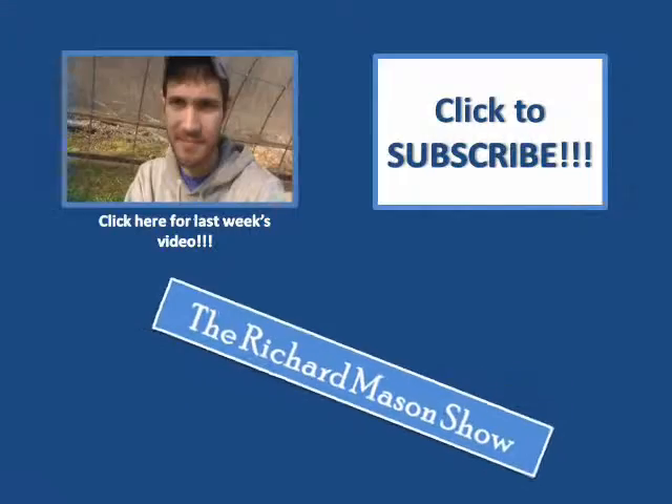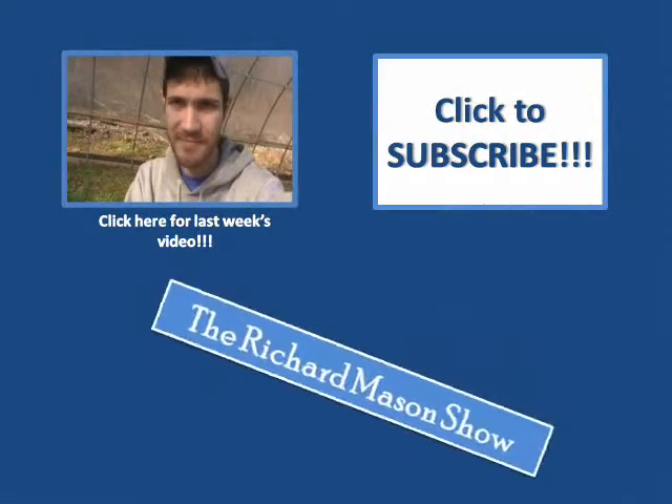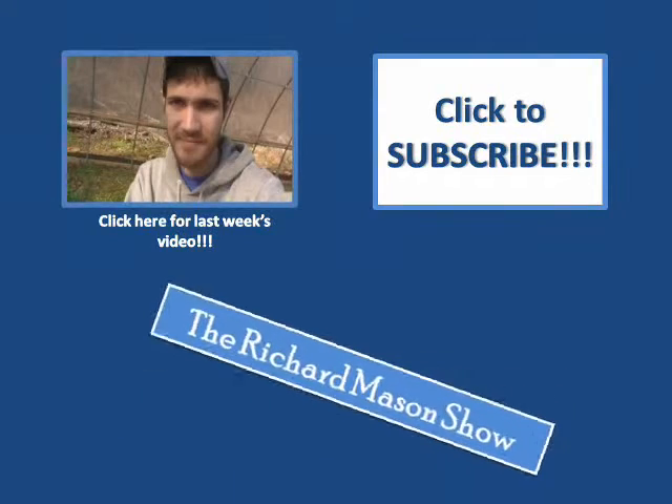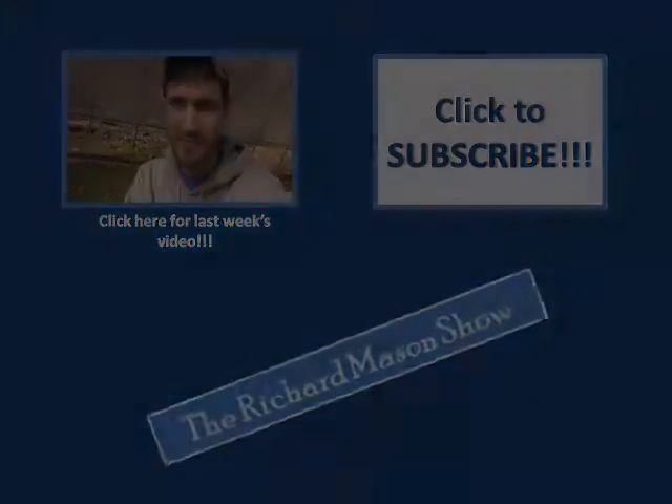If you liked this video, go ahead and click the like button down below. And as always, don't forget to subscribe. Thank you.